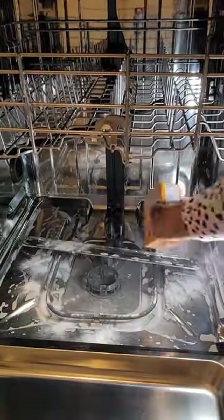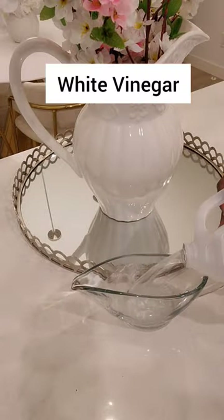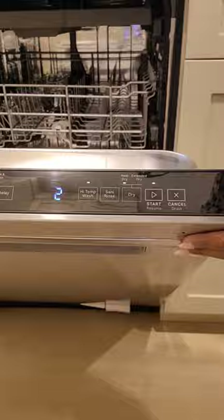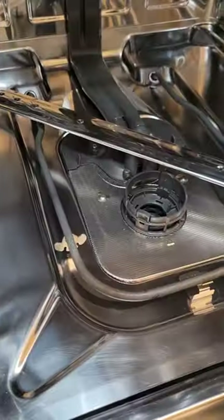To finish off, I sprinkle some baking soda, add some white vinegar, and run my dishwasher. And there you go!